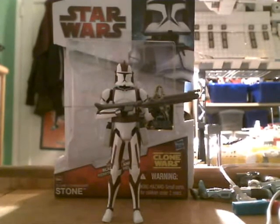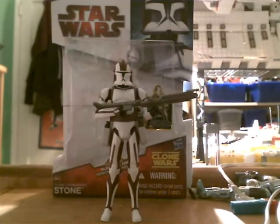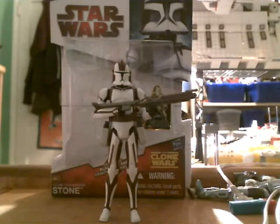Hey guys, and welcome back to another Star Wars action figure review. Today I'm going to be doing it on Commander Stone from the Clone Wars collection.